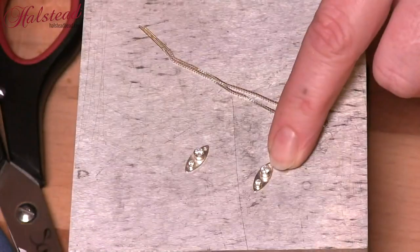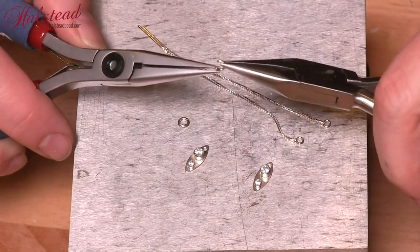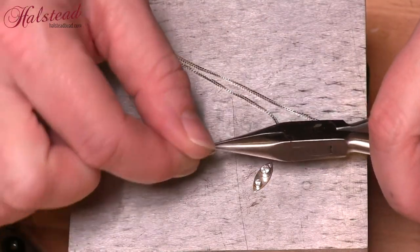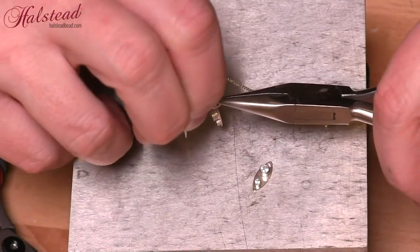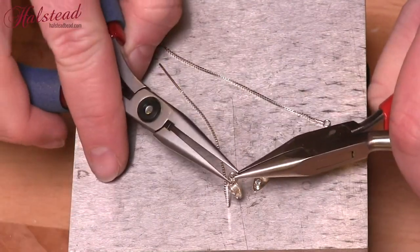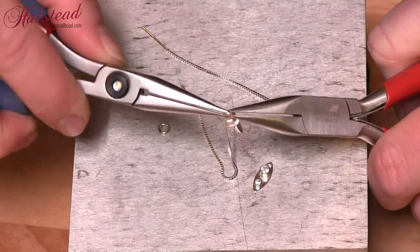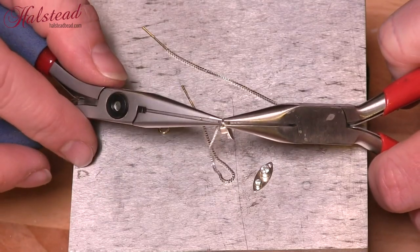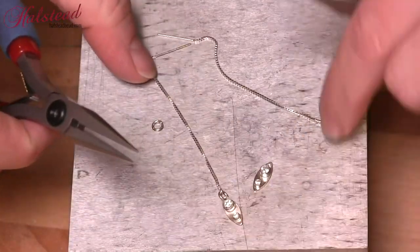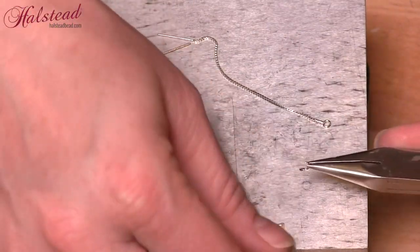I repeat that even for the two millimeter stones. Now that we have these all done, it is time to assemble our earrings. I'm using some small jump rings here. Open that up by twisting, put on my drop, attach my chain, and then I'm going to use my pliers to close this back up. Sometimes there ends up being a little bit of a gap, so I find that if I wiggle and push the ring closed at the same time, it helps to really close that gap.